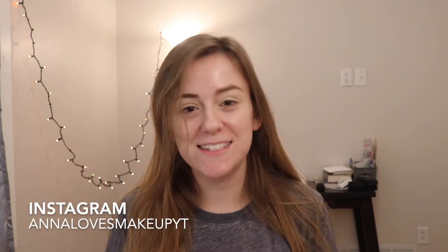Hi everyone! Welcome back to my channel. Today's video is going to be look 4 using the Too Faced Pumpkin Spice palette.